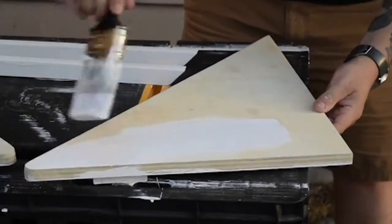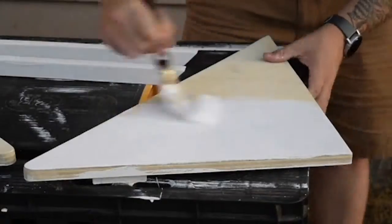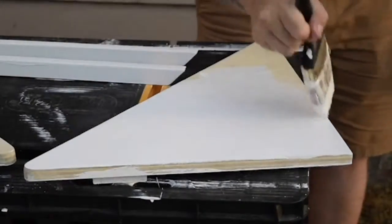We ended up doing two coats of paint on the whole shelving unit and sanded between coats. I just wanted to make sure that everything looked really nice and clean and had consistent coverage.